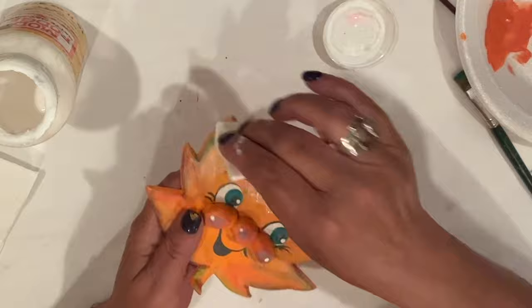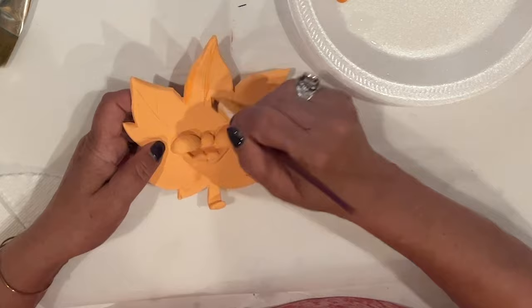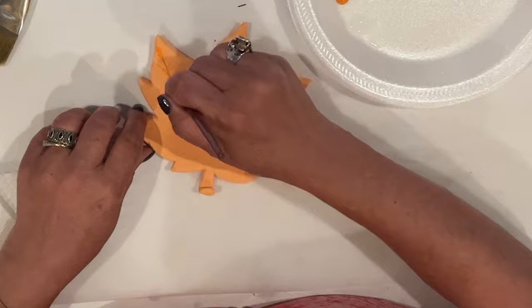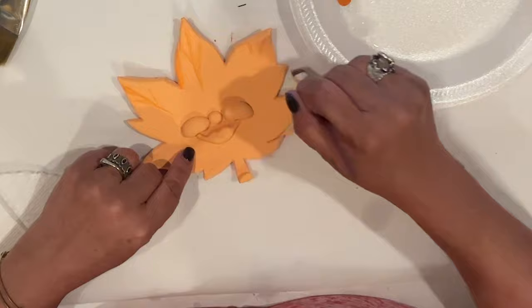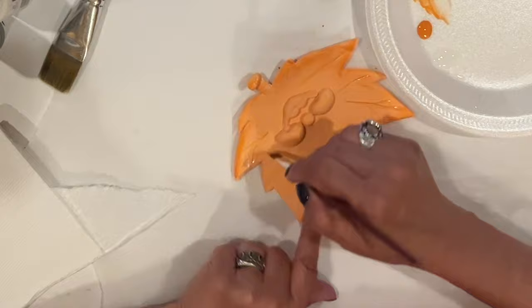On to Goldie. She gets two coats of Ceramcoat Calypso Orange, front and back. Just like with Timber, we'll float in some autumn colors — starting with Ceramcoat Bittersweet Orange, then a layer of Americana Warm Sunset, and then some Watermelon along the edges. My camera was off — I thought it was filming, but apparently not. So yeah, that's what I did.